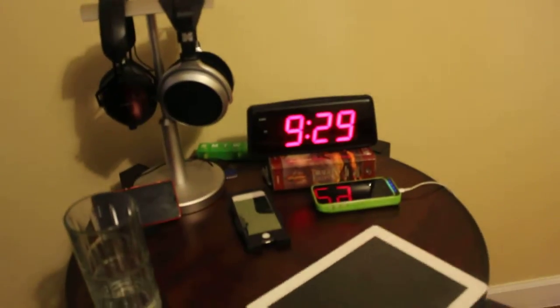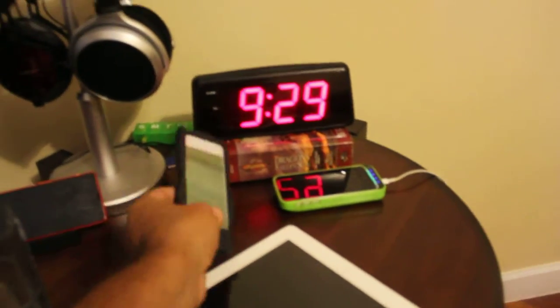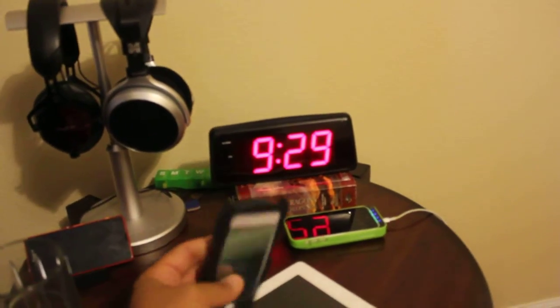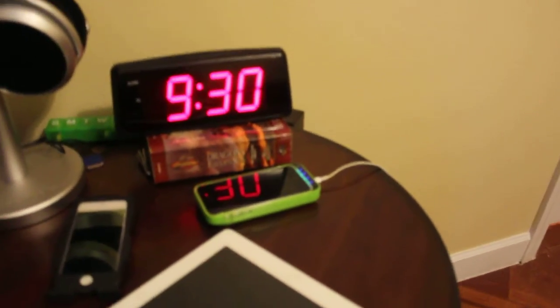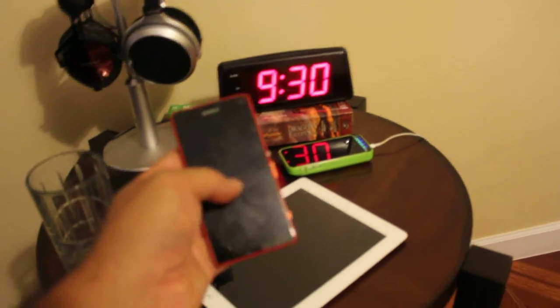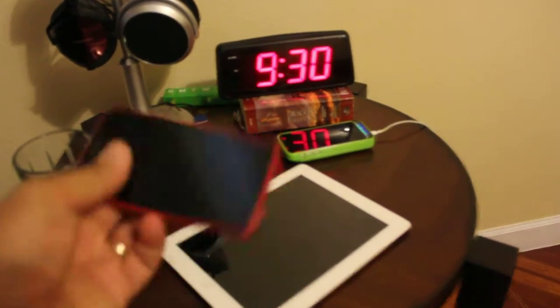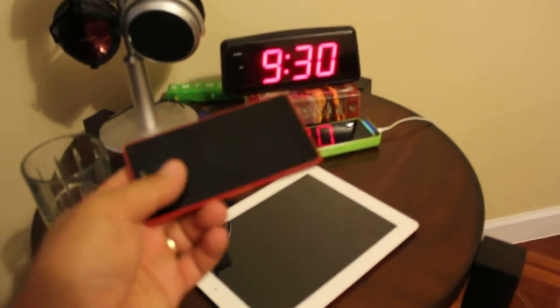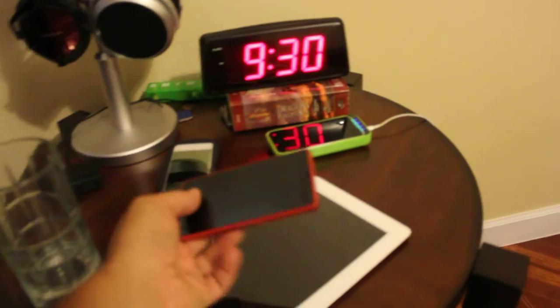I've got an iPad 2. I've got an iTouch — I think it's the fourth generation. This is my work phone. I've got a Sony Xperia Z3 Compact Mini. I like this phone a lot. I can fit it in my pocket — I get tired of those real big phones and I need something portable.